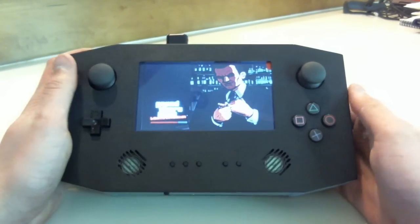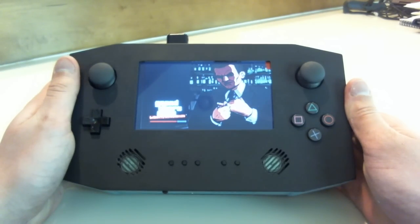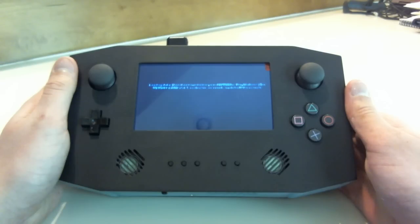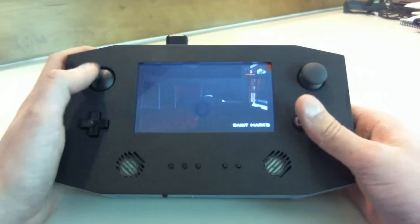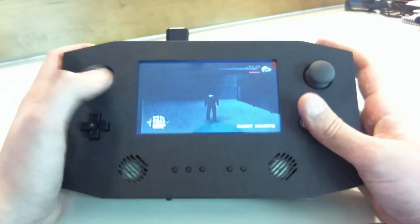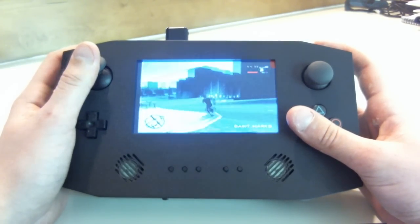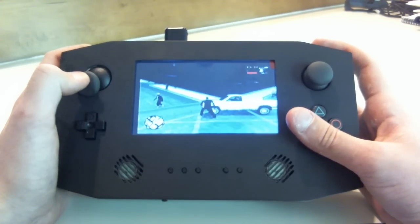All ready. I'll just give a short demo. As you can see, the gameplay looks nice.